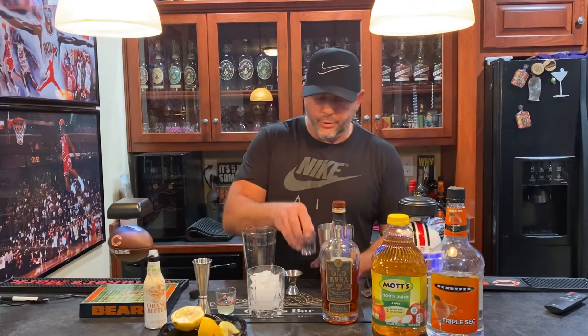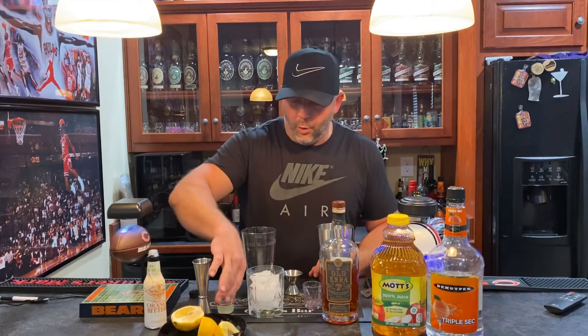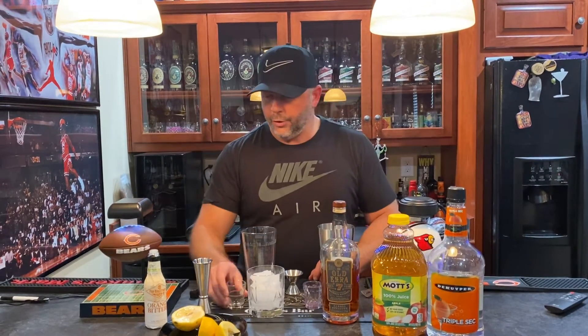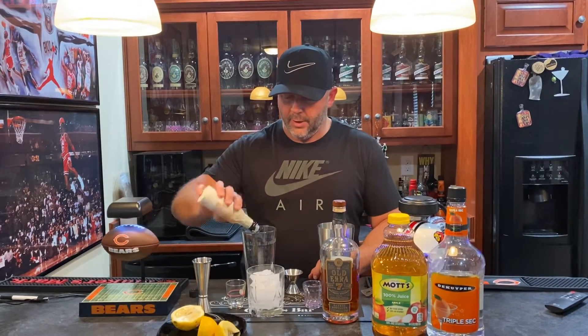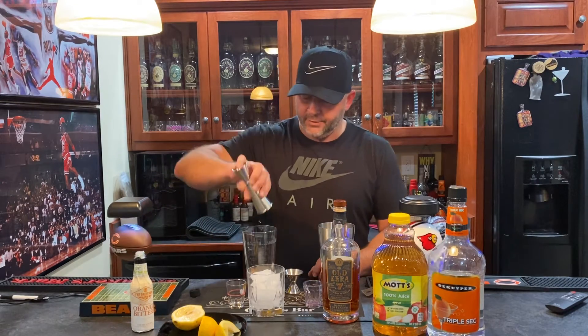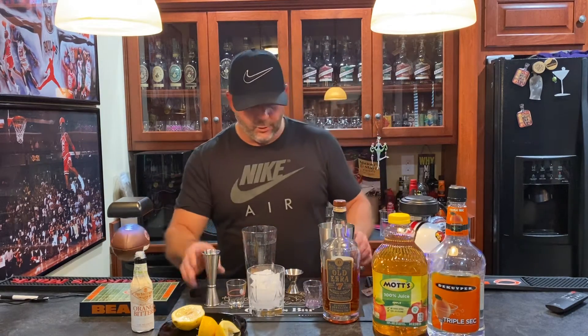I've already got one and a quarter ounces of apple juice. Then we're going to go with triple sec — that's three quarters of an ounce. We have one quarter of an ounce of lemon juice, and two to three dashes of orange bitters. Last but not least, we're going to pour in our bourbon — one and a half ounces. I give it a little splash more, like normal.